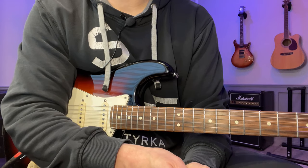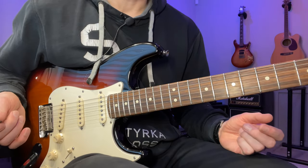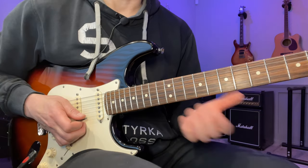Hey, John here. Here's lick number 111. As usual, I'm just going to play it slowly once and then break it down. We start here on the 13th fret of the high E string.